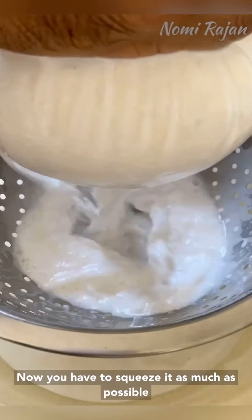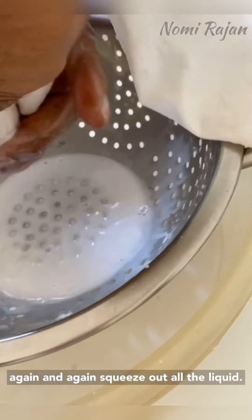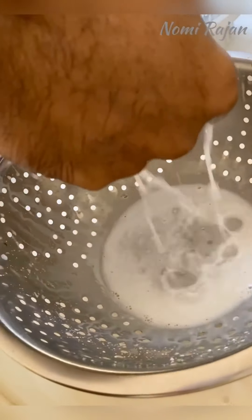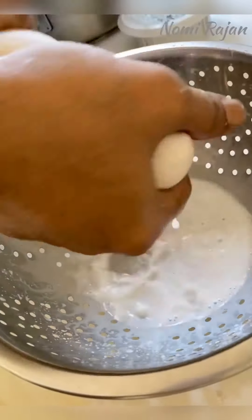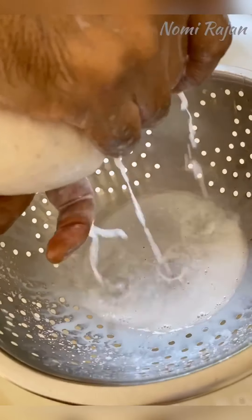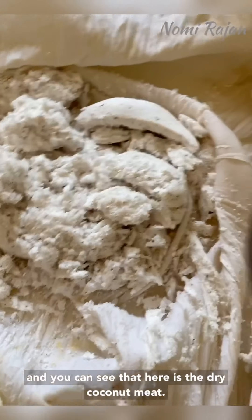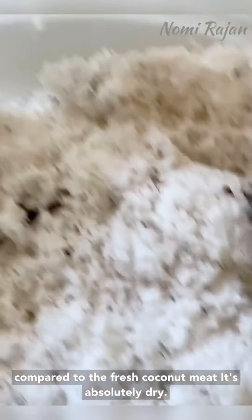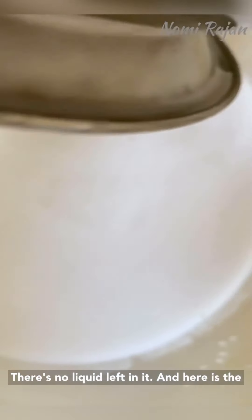You have to squeeze it as much as possible — again and again squeeze out all the liquid. You can see here is the dry coconut meat. Compared to the fresh coconut meat it's absolutely dry — there is no liquid left in it. And here is the coconut milk.